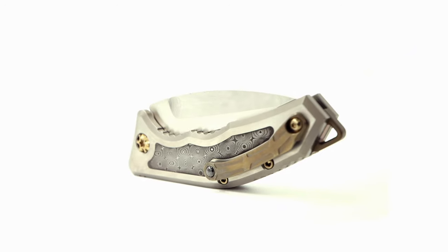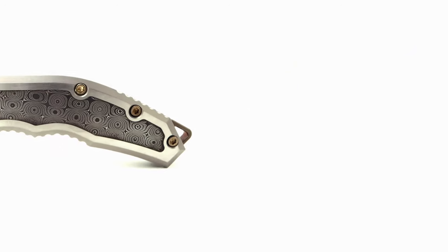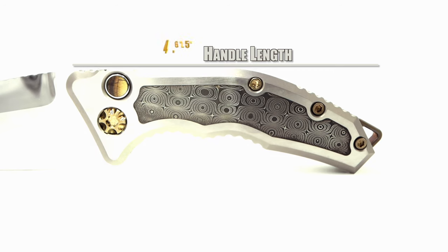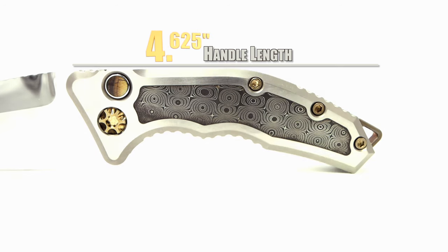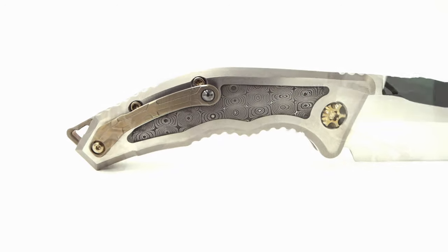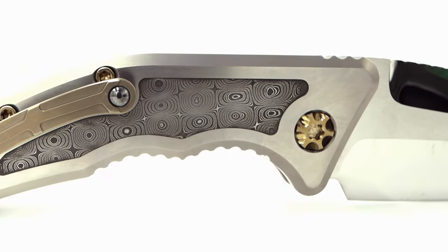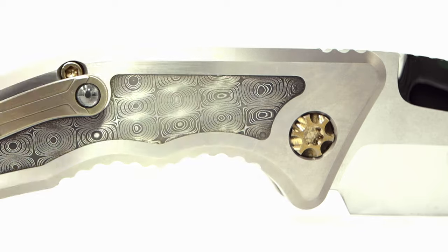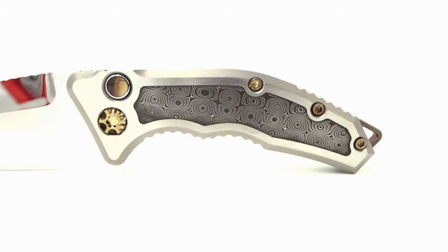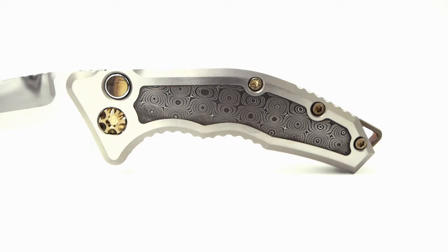Being the custom version, everything about the knife has been upgraded or refined. The handle comes in at four and six hundred and twenty-five thousandths of an inch in length, comprised of hand-rubbed titanium accompanied by etched Vega Forge Damascus, and the transition between the two is highly impressive. Even the gold-tone bronzed anodized hardware has been jeweled and then blasted or polished. The plunge lock button is outfitted with a mammoth inlay, providing an awesome contrast yet staying true to the high-end custom vibe.